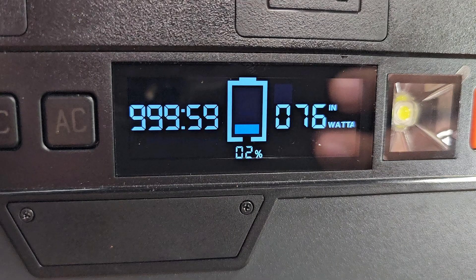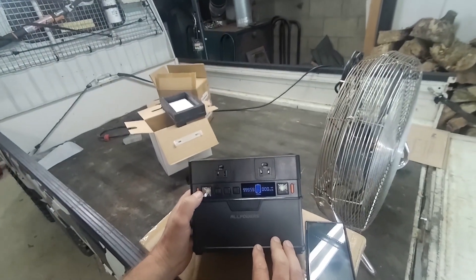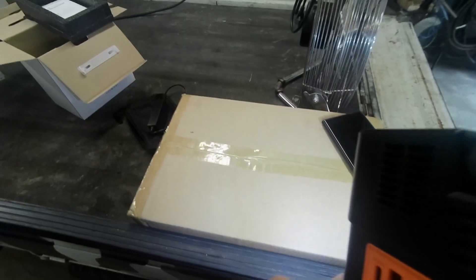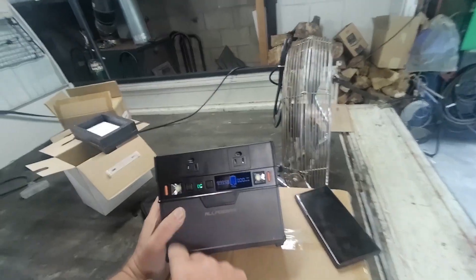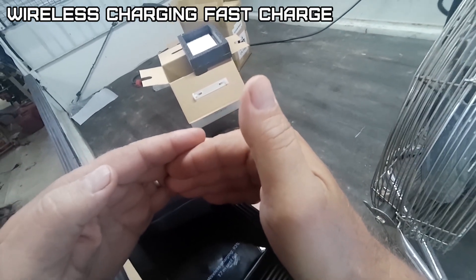She was bone-dead, boys. Three hours later, fully charged. It has two lights — pretty bright. Definitely useful in camping. That button turns the DC on.